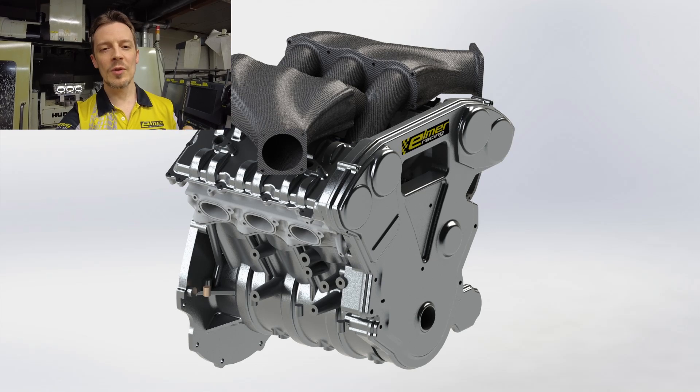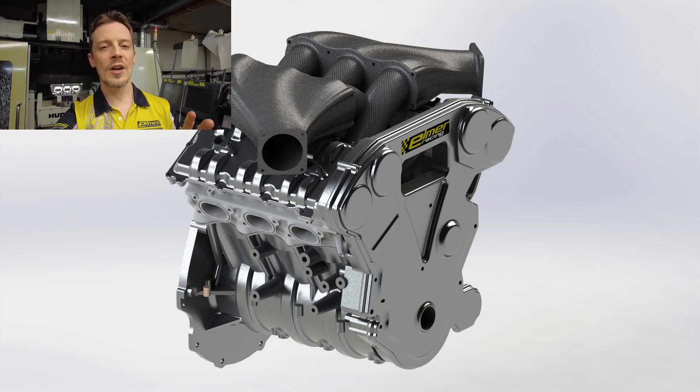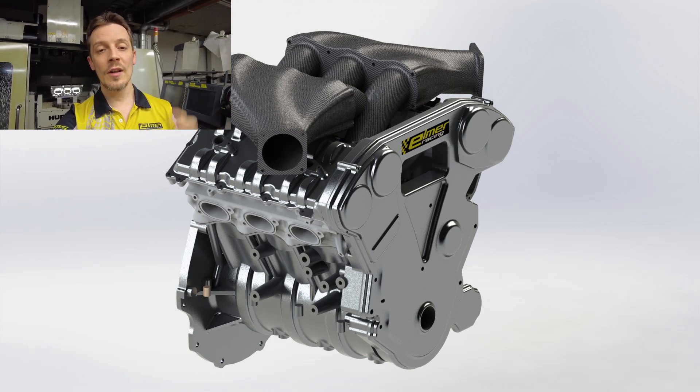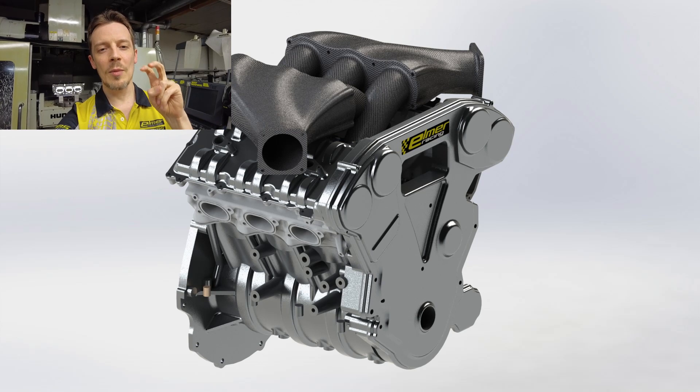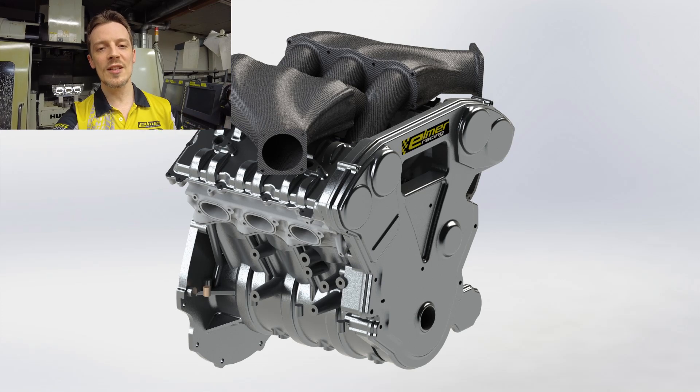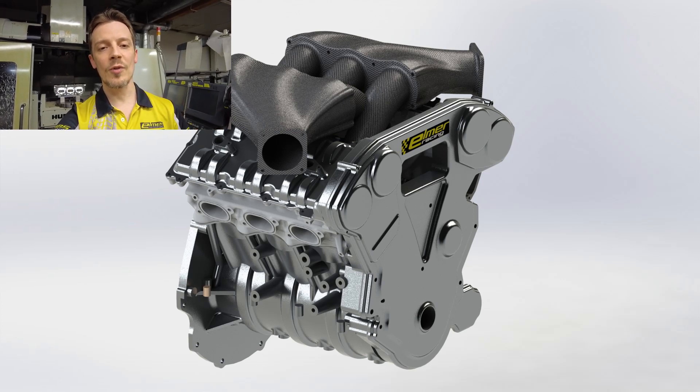The right cylinder head is absolutely done, the left cylinder head is close to done, the top part of the block is finished, and the bottom part still needs a lot of work — the girdle and the oil pan area. This Max Hell version in the render is going to be fully compatible with the front wheel drive system, and the dry-sump oil pump will also clear the front drive.